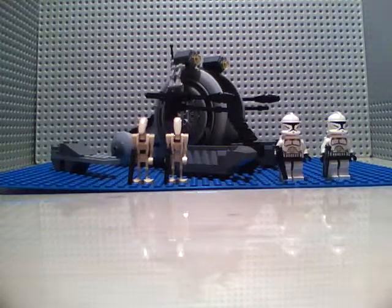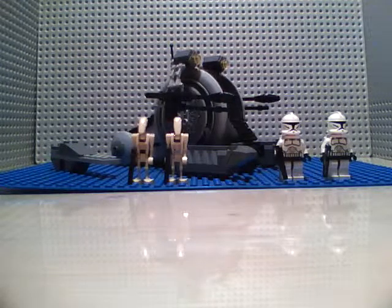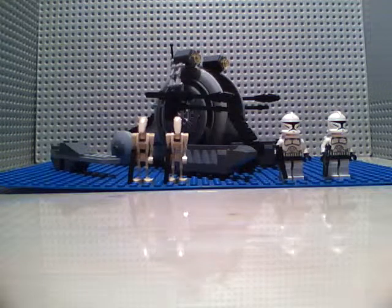Hey guys, this is Raider 5-0 coming at you with a review for the Corporate Alliance Tank Droid. The exact set number is 7748 Corporate Alliance Tank Droid.